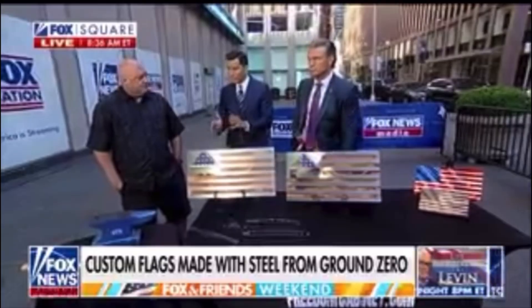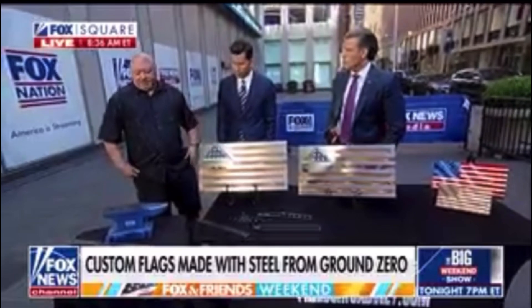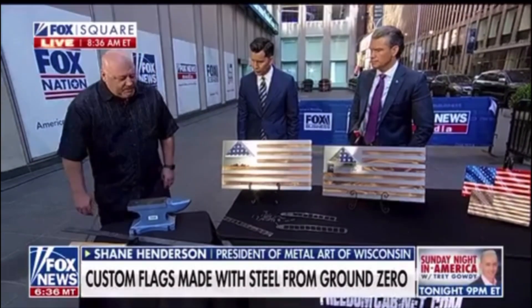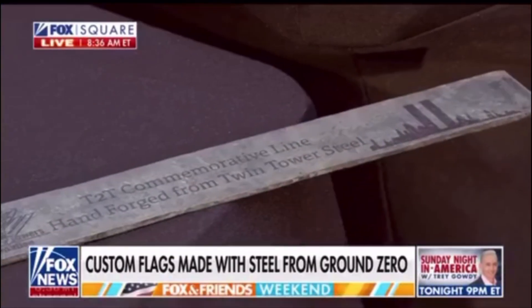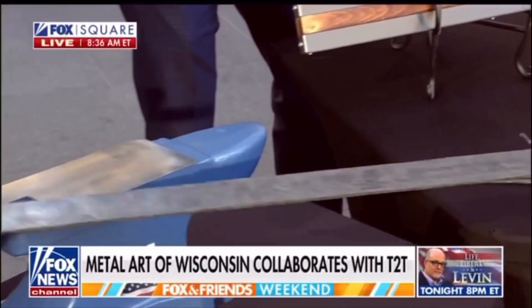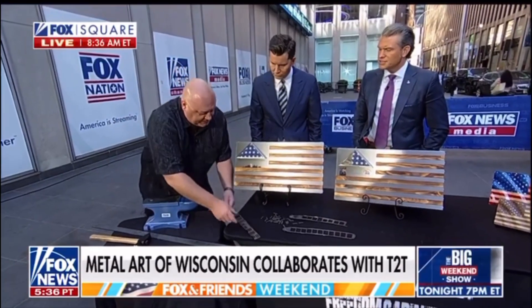Tell us about what you did here with Frank Siller and Tunnel to Towers. We do a lot of projects with Tunnel to Towers, and Frank sent us some large chunks of Ground Zero steel from 9-11. So me and my son Justice, we forged it out with a hammer and hydraulic press and flattened them out and made these flat pieces, and then we laser cut them.